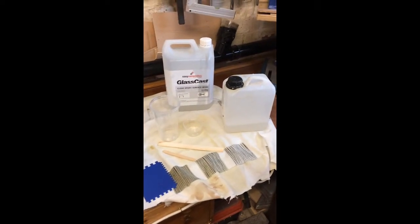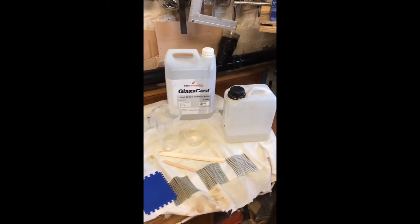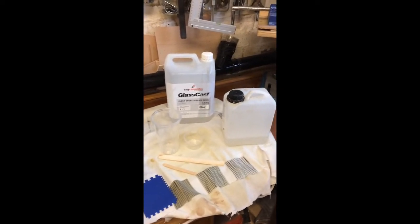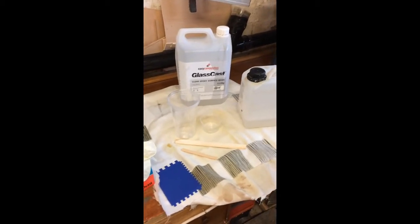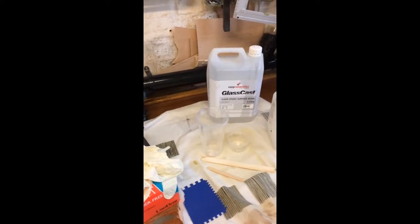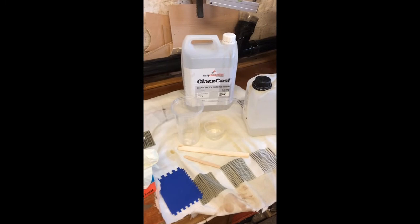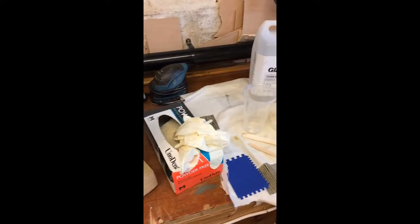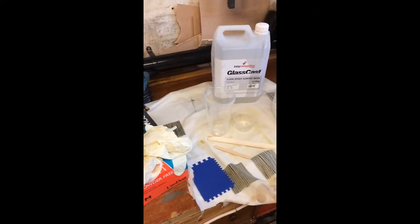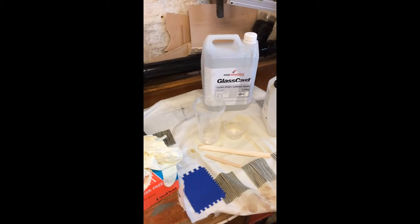I use Glass Cast, and this is the size I buy — five kilo. It comes in liquid form. Some people measure by weight; I measure by containers. The little container is the one I use, and the big pint plastic cup is where I combine the two and get them mixed. Cover your work tops — it's very messy stuff. I also use surgical gloves, and you can see there's a spreader ready to do the flood coat. It's also very important to have a fairly dust-free environment.